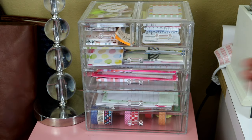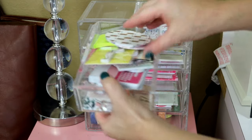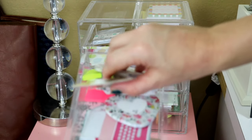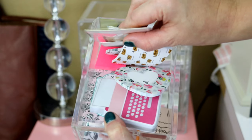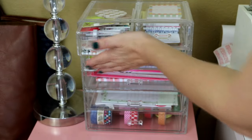We're going to go through and I'm going to show you what's in each one of these drawers. Starting from the top, the top three drawers basically hold all of my sticky notes, and I get a lot of sticky notes from my Planner Society kits as well.